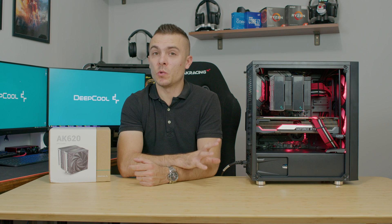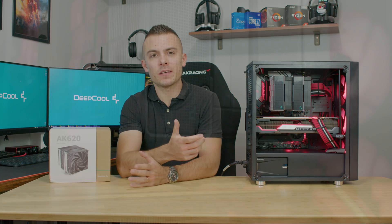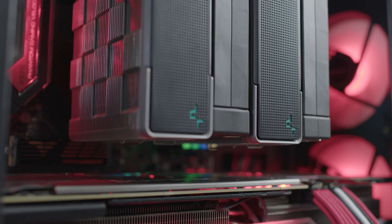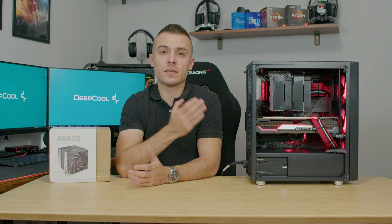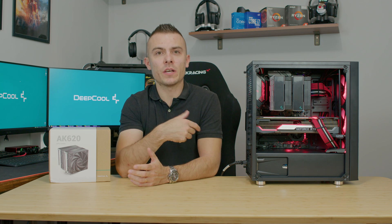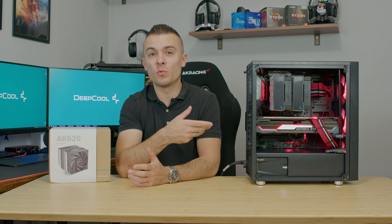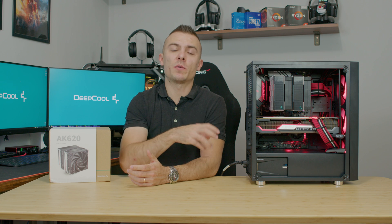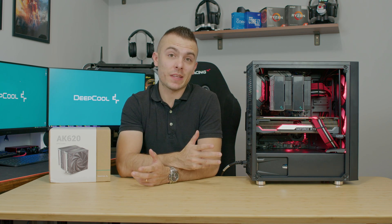I'm definitely satisfied with this cooler. The design looks really nice — something completely different and refreshing from Deepcool with no RGB. The temperatures are quite nice and the fans don't speed up or get louder as temperatures rise, though at 70°C and above, behavior will depend on your motherboard's fan curve settings.